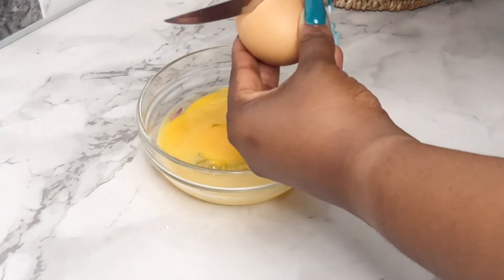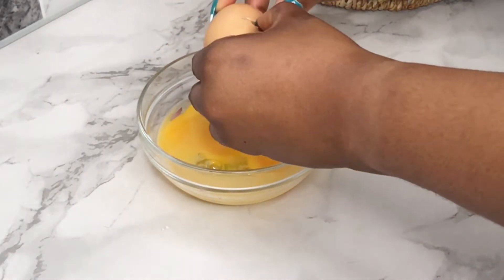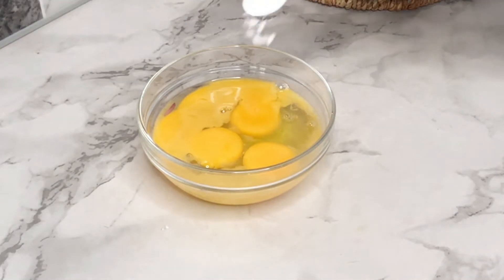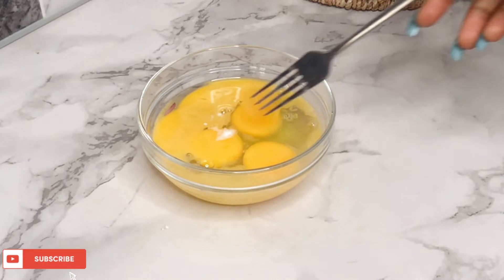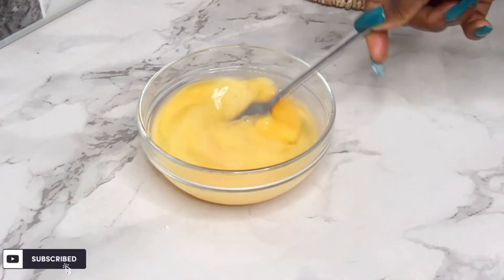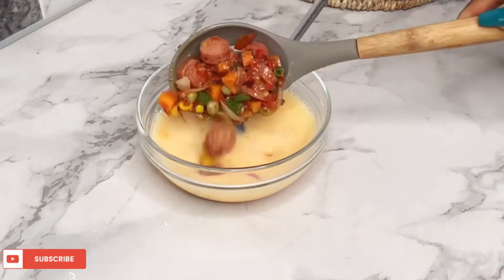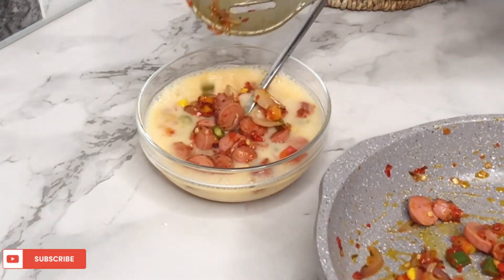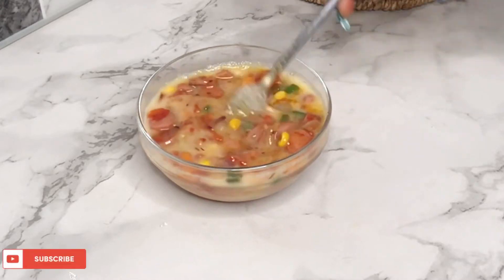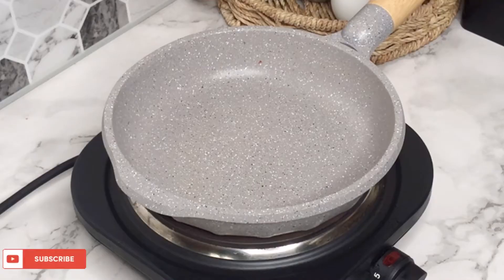Next I'm going to be breaking about four eggs into a bowl and then I'm just going to add in a bit of salt. After whisking the egg, I'm going to be adding in the pepper base that we fried previously and I'm going to add this into the bowl and combine thoroughly.